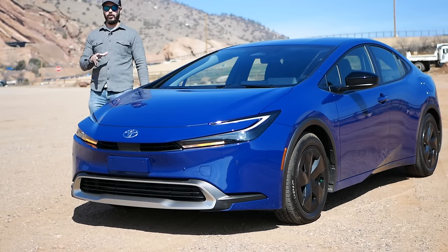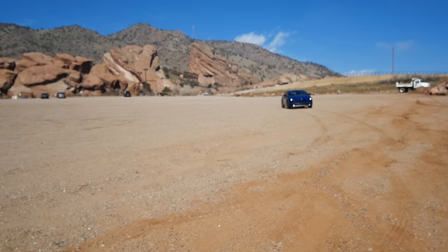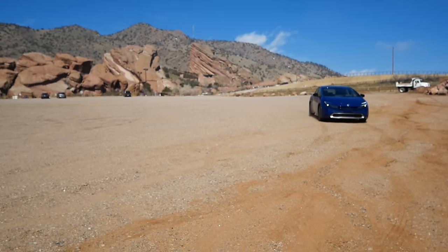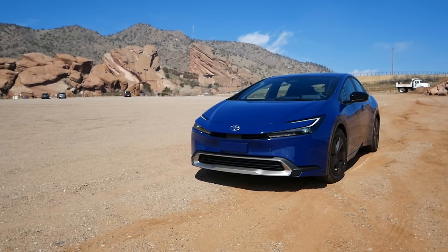What an improvement Toyota did with the new Toyota Prius. This is the 2024 model here. This specific one is the base prime model. It still has 220 horsepower in combination with the internal combustion engine and the electric motors.